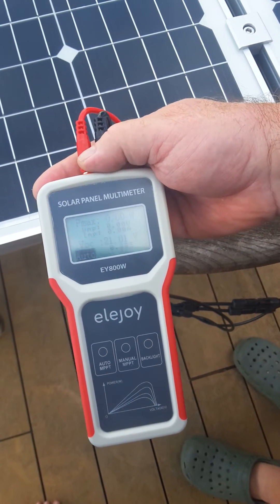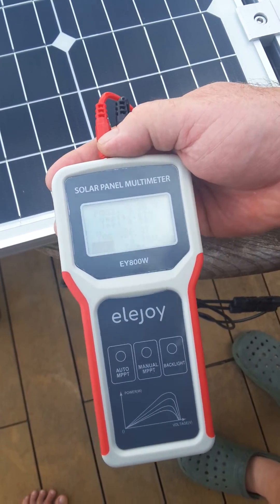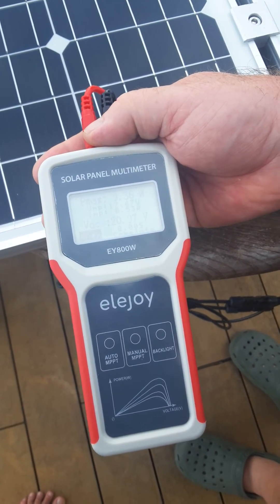If I go to auto, it will automatically take a reading every five seconds. This is the Elojoy 800-watt meter.